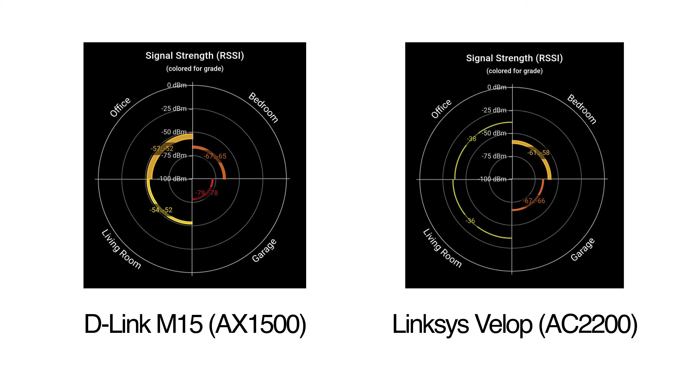Both devices were left for 24 hours so they could optimize themselves. You can't actually select manual channels in their mesh mode, so you're kind of stuck with the defaults, which is why we've left them as they are.